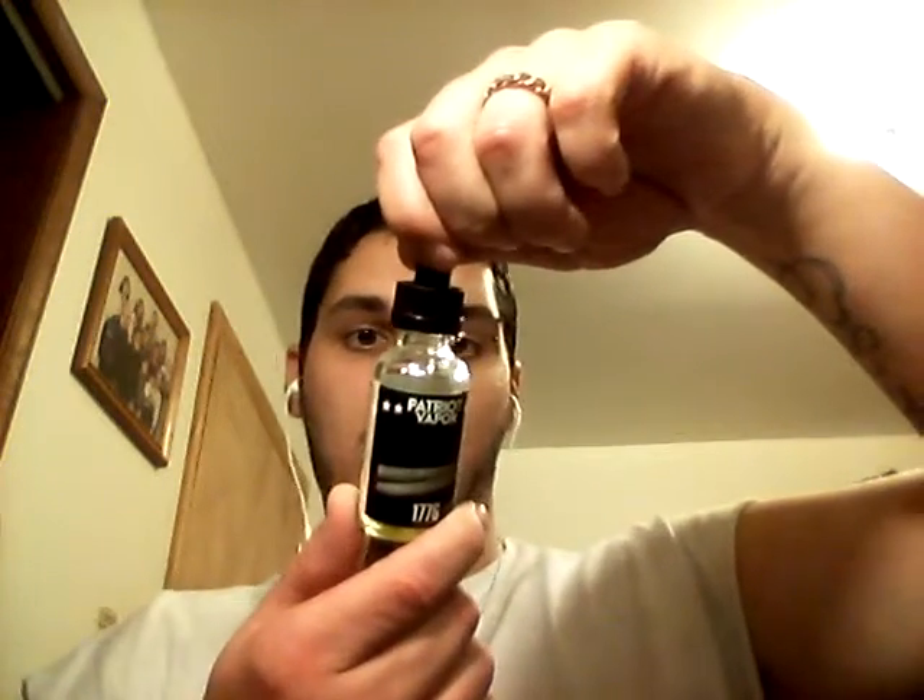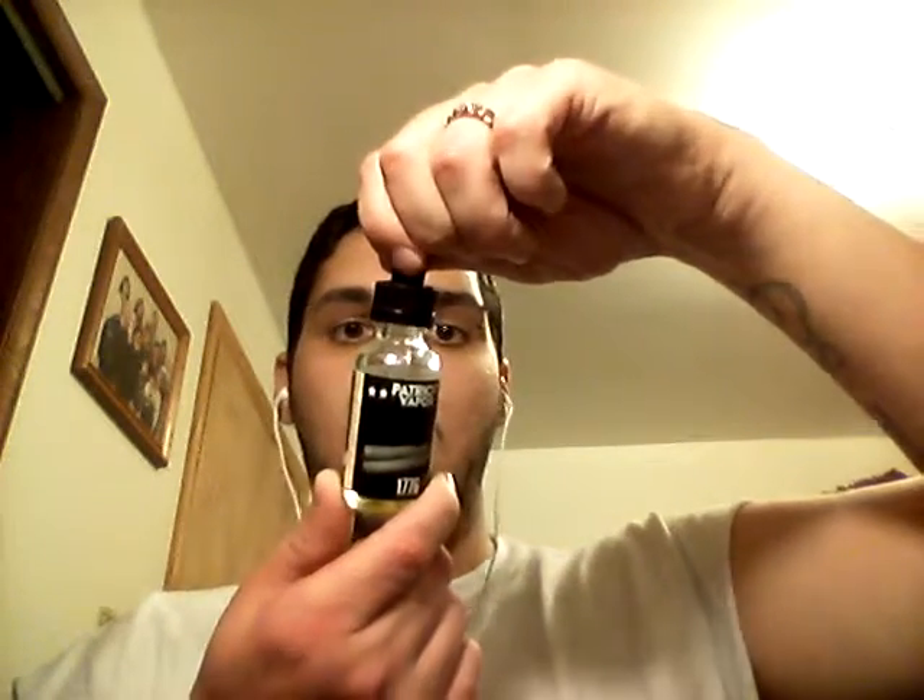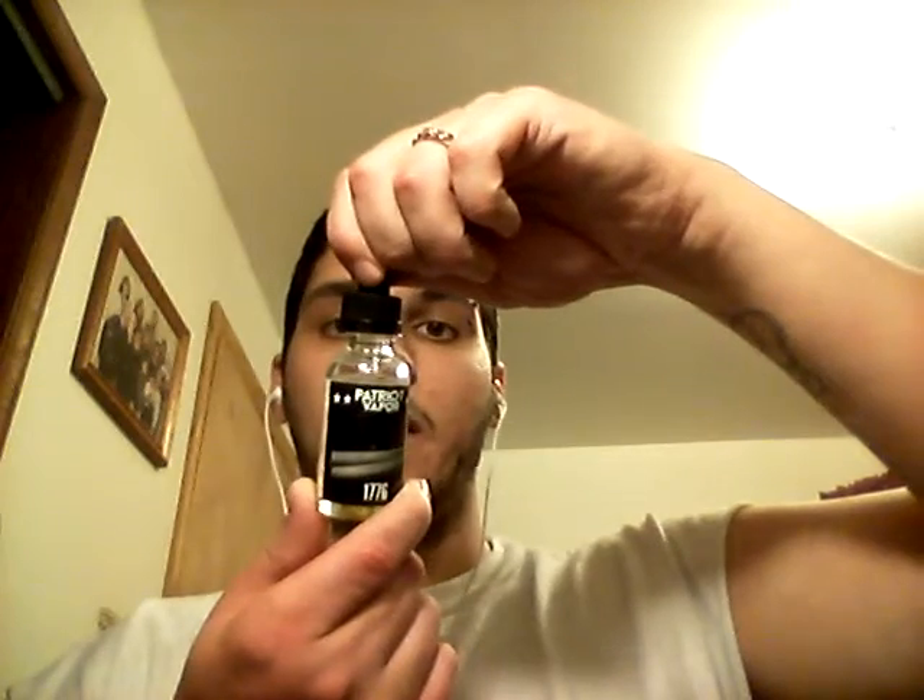Patriotliquid.com is where you can get this stuff. The flavor profile description is on the website — it gives a big long description of 1776 and how it's a historic time in American history and everything like that. But the flavor profile of the juice is strawberries and cream.